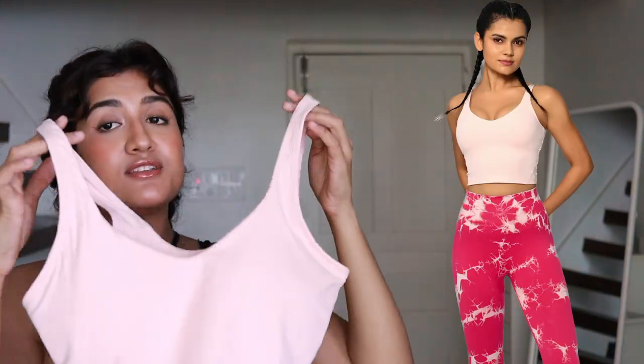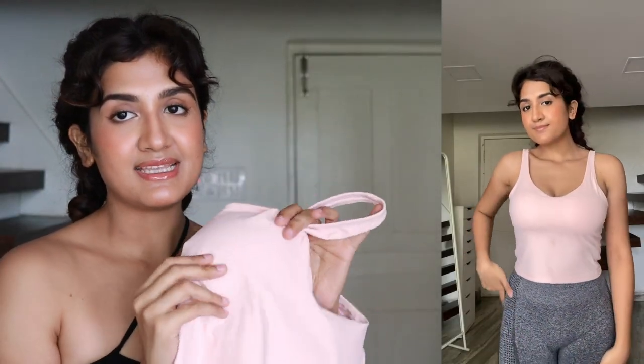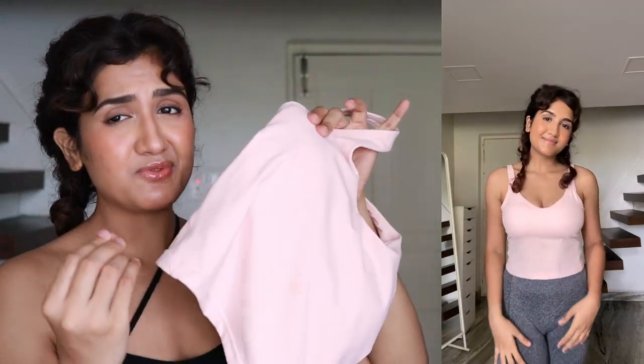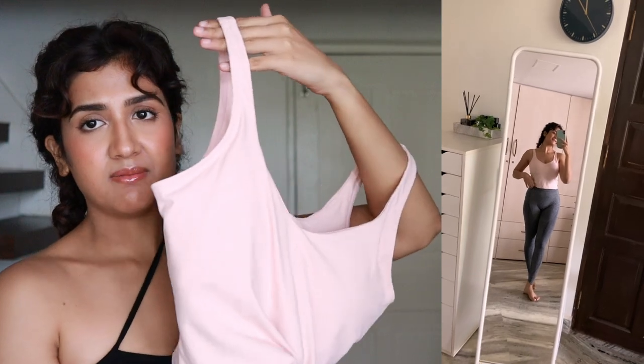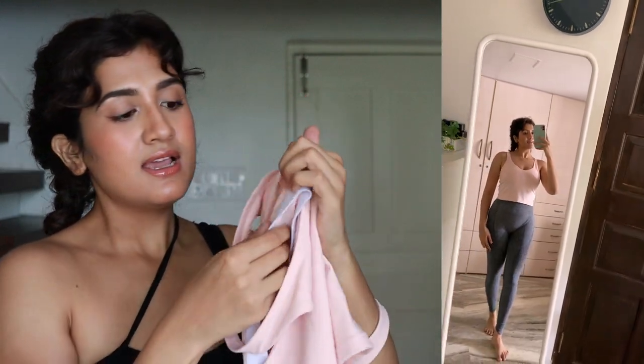Next is another sports bra crop top. It looked so good on the model. I usually order small but it wasn't available in S, so I ordered M and it's a bit loose — I'd have liked the waist part to be tighter. But overall it looks good as a sleeveless basic tank top for the gym. The padding is very good quality so I won't remove it, and it has a little support too. If you get your correct size, it's a really great gym top.